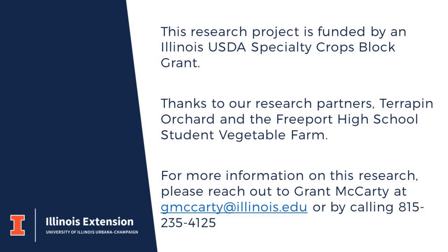This research project is funded by an Illinois USDA specialty crops block grant. Thanks to our research partners, Terrapin Orchard and the Freeport High School Student Vegetable Farm. For more information on this research, please reach out to Grant McCarty at gmccarty@illinois.edu or by calling 815-235-4125.